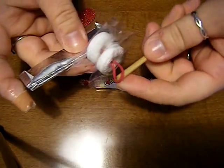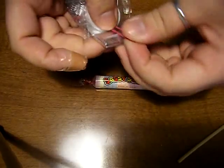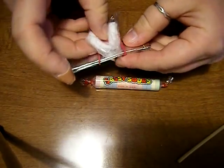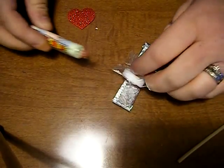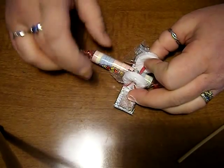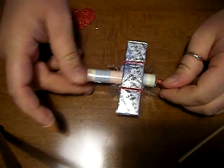Sorry if you can hear my doggies — my craft space is in my living room. So then wrap your rubber band around the other end. Then I put the gum flat on the table, and then you tuck your Smarties in between your rubber band. Here's your basic airplane.